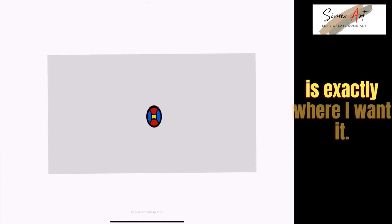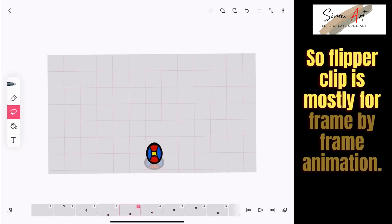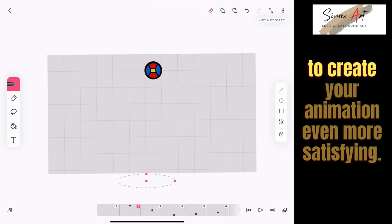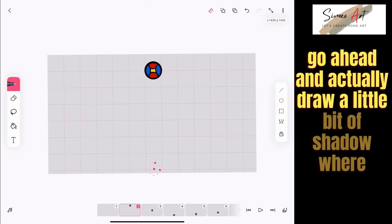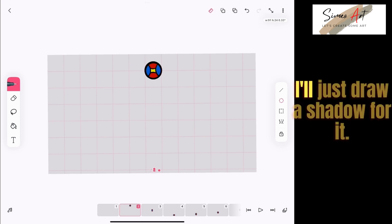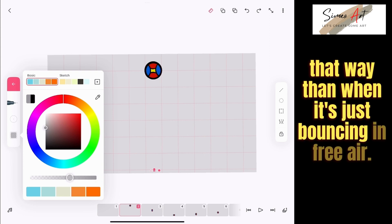To make this look a little more realistic, I'm going to draw a shadow where the ball lands so it's not just bouncing in free air. I could have drawn a floor line, but instead I'll just create a shadow. When the ball falls and lands on that shadow, it will look even more realistic than if it's just bouncing in midair.